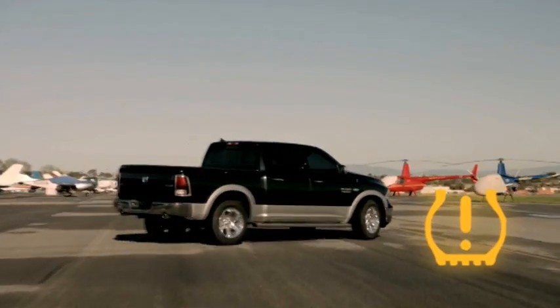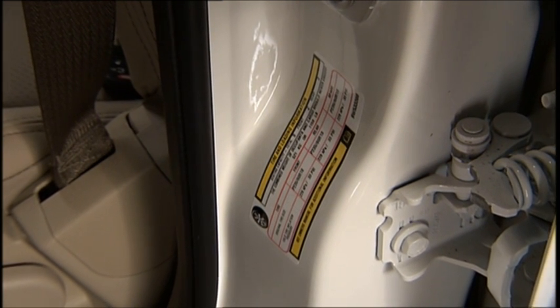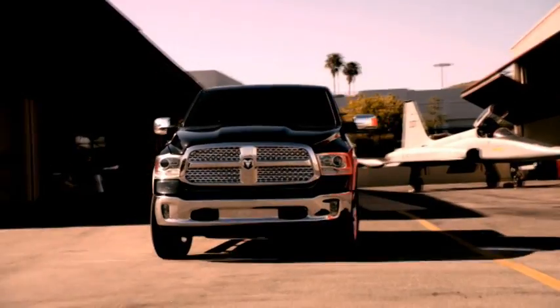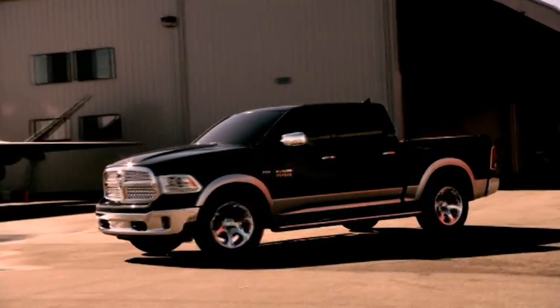Once these warnings have been activated, it means that one or more of your tires are under-inflated and need to be inflated to the manufacturer's recommended tire pressure. You can find that information on the placard located on the inside edge of the driver's side door.